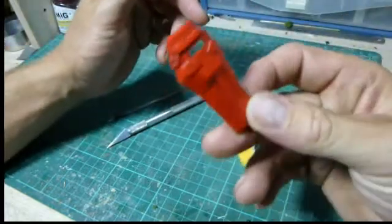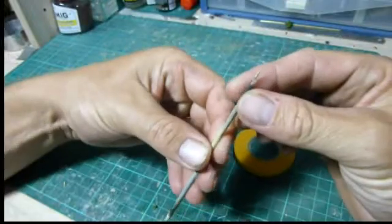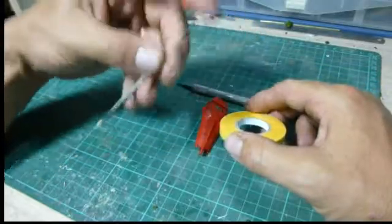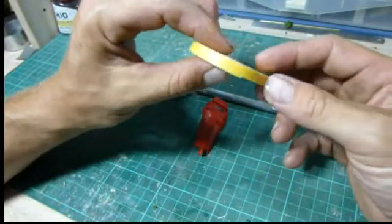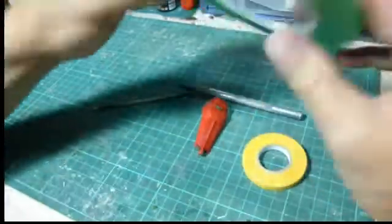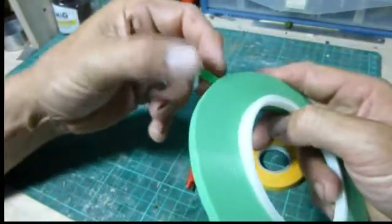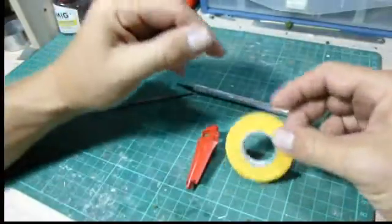What you'll need is the part, a sharp hobby knife, and something pointy — such as this skewer I use for holding parts to paint, which has a rough point on it. You don't want it too sharp, just something with a rough point. And some masking tape. Ideally the best type to use is the Tamiya brand. You can get other things such as pinstriping tape for cars — it's a huge roll and it's made of plastic — but ideally you should be using proper modeling masking tape.